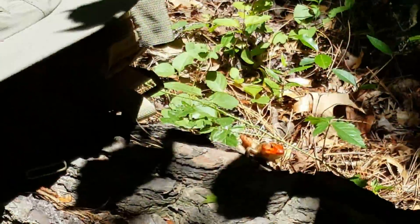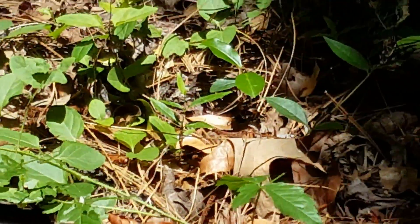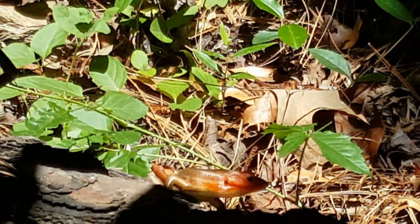There it is, he just showed up. Share that with you — look at that.